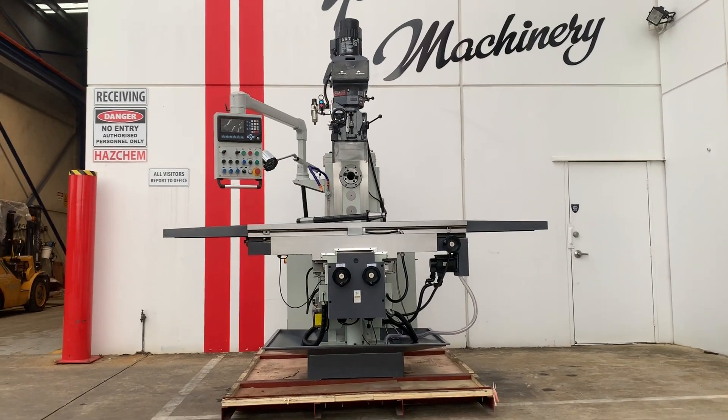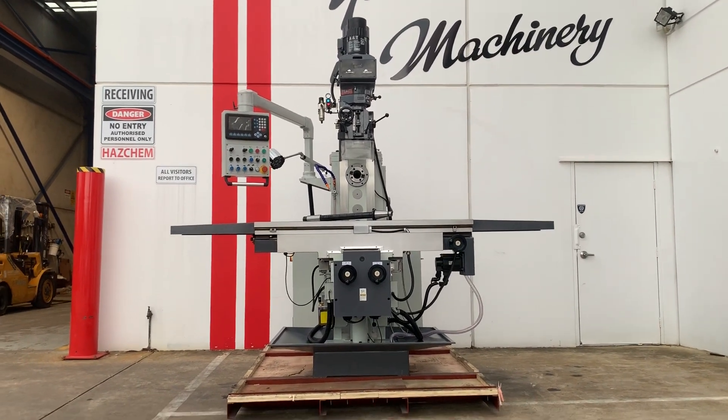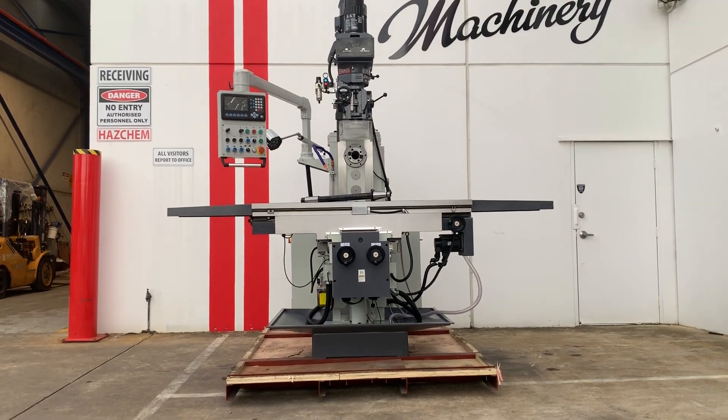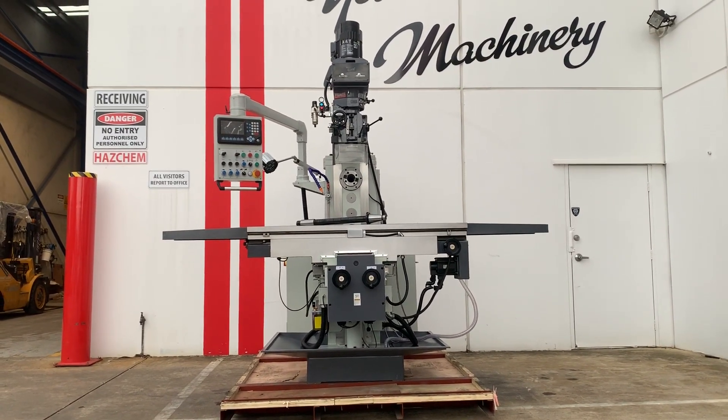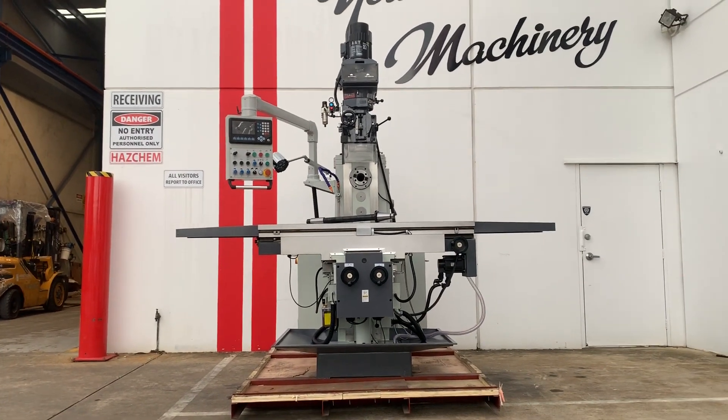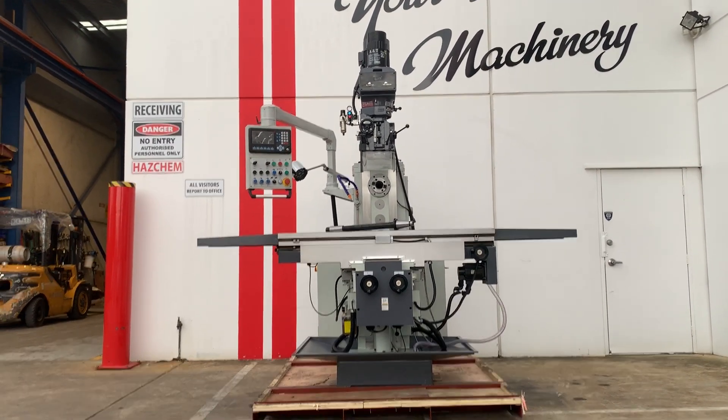Welcome to Asset Platte Machinery. Today we're going to overview our Stillmaster Industrial KD7SS turret type milling machine. This is the largest version of our turret type mills, however this particular model has a horizontal arbor also attached to the machine.